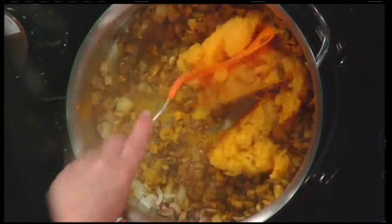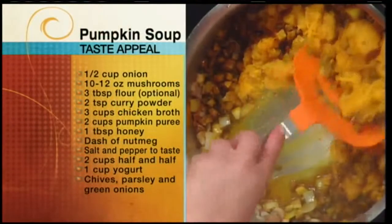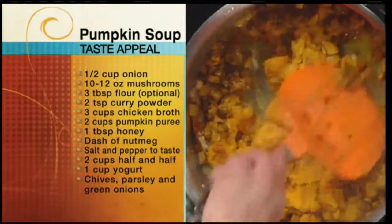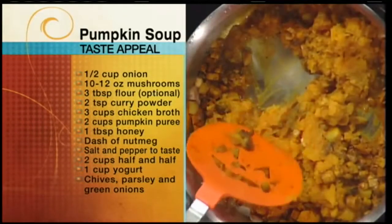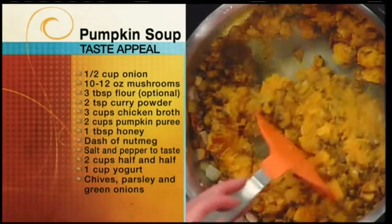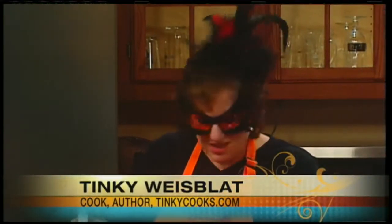You get some fresh pumpkin — you want it to be very orange. You can buy canned pumpkin because that's the orangest. Most of the pumpkins at farm stands now are jack-o-lantern pumpkins and they don't taste great. The seeds are fine for toasting and you could put seeds on top of this soup. You want to ask for a sugar pumpkin, which will probably be a smaller pumpkin. It's the flesh you use — you cook it first and then peel, the same as squash, because the skin comes off so much more easily once cooked.